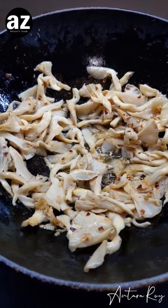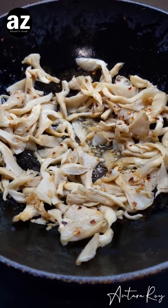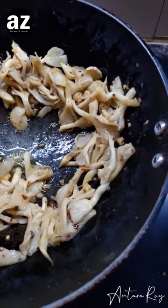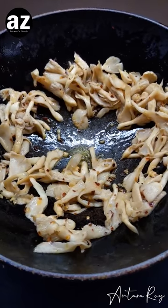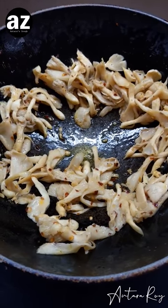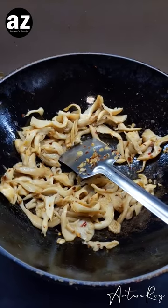The smell right now is mind-blowing. If you haven't tried oyster mushrooms yet, this is high time you should — they are very easily available now and not very expensive. An important tip: you should not let mushrooms sit in their own water and boil, because then the smell won't be that great. Let all the water evaporate out, and now I can see a lot of oil coming back in.